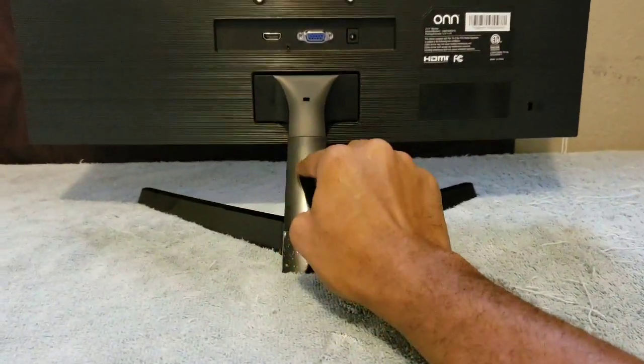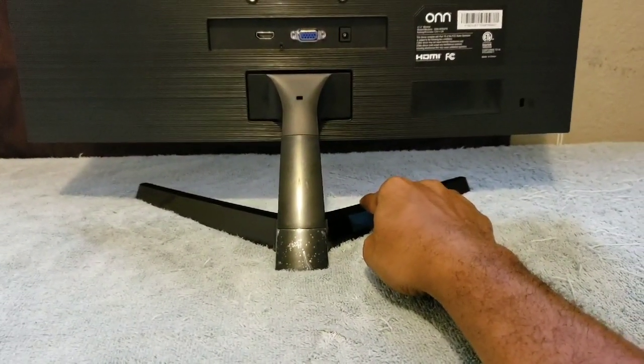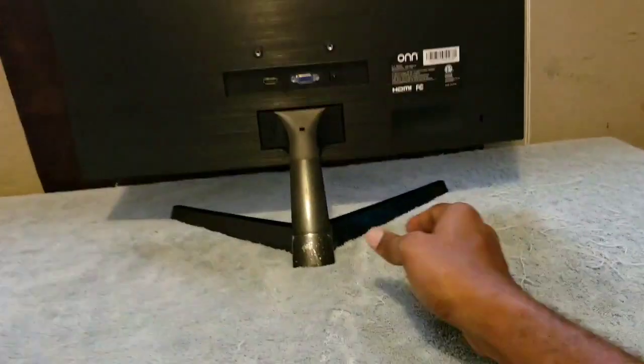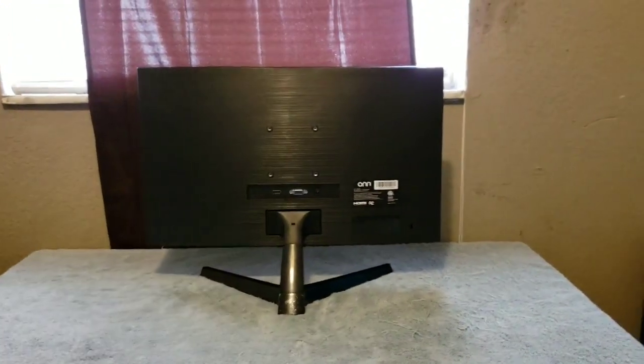You definitely have to screw in the base because this part comes out and you screw this part onto it. It comes with two screws and you just screw them in and you're good to go. Then all you have to do is push this in, it'll snap in, and you're good to go.